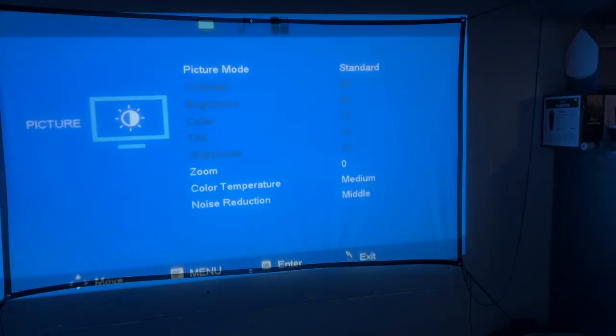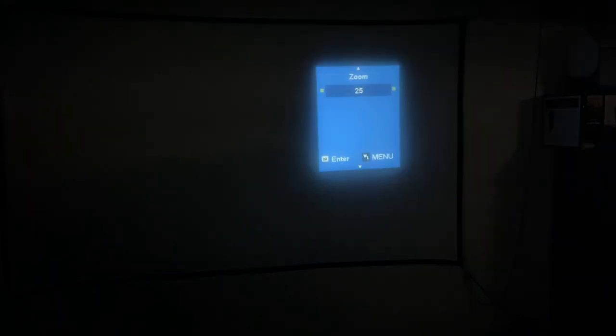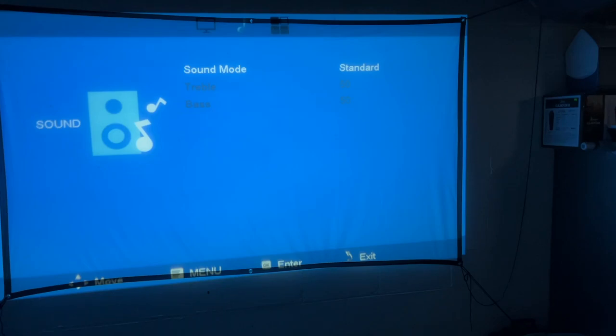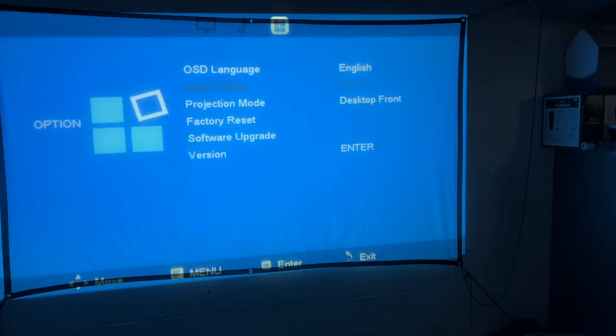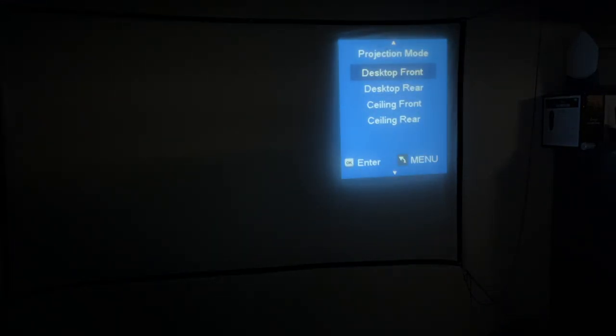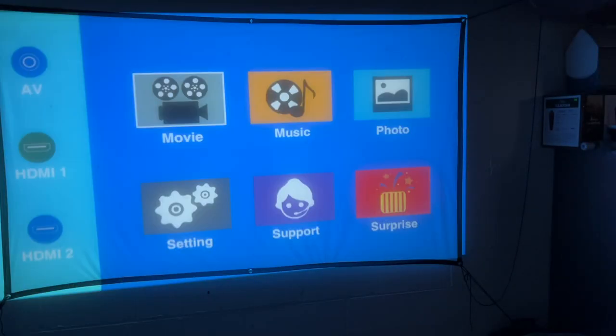Let's go to settings. Here we have the picture mode so you can change the picture settings. We have zoom — it says 25, I'm guessing that's like 25 percent — and color temperature and noise reduction. Next we have sound, with standard mode and different sound modes. Then we have options where you can change the language. If we go down further we have the projection mode, where you can set it to front, behind, ceiling, or surface. I'll exit here.